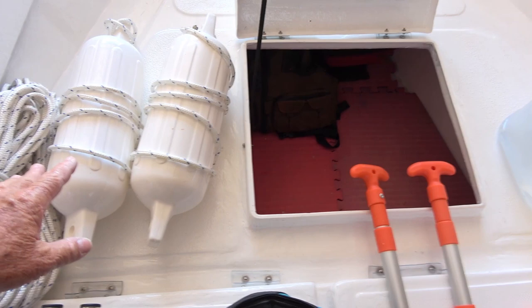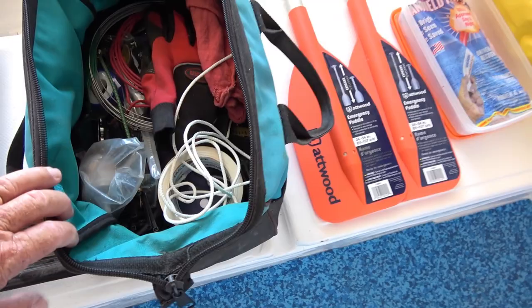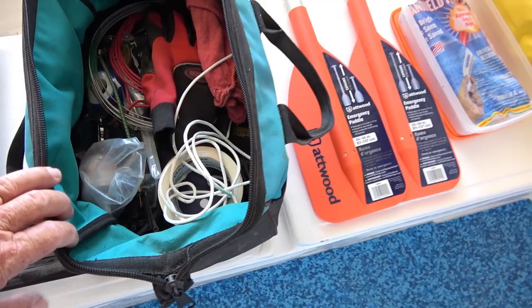We've got some extra blue towels here, which are always handy. This is actually our swim step for getting into the ponga — I'll show you how that works in a bit. And I've got my basic tools here with some extra parts, gloves, extra wire, and some baling wire.